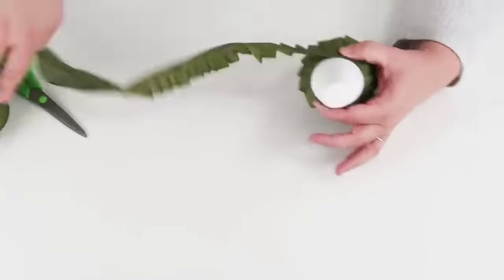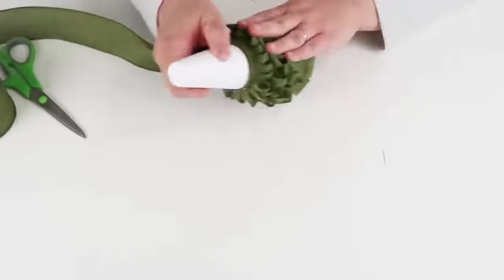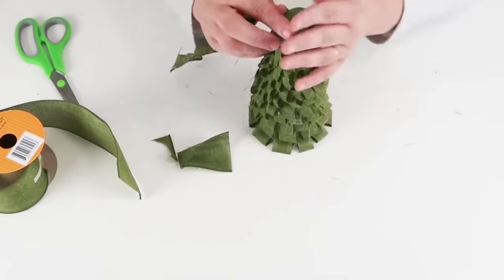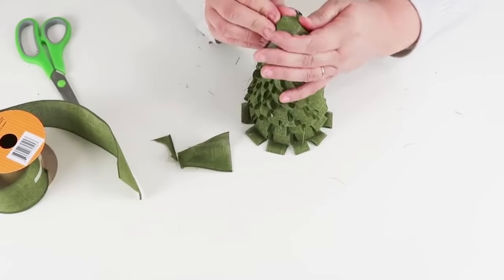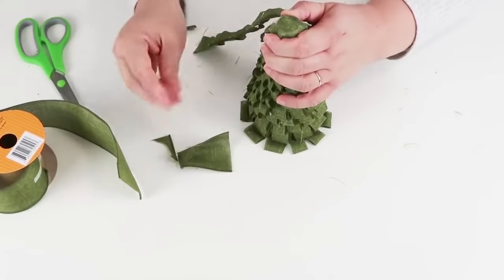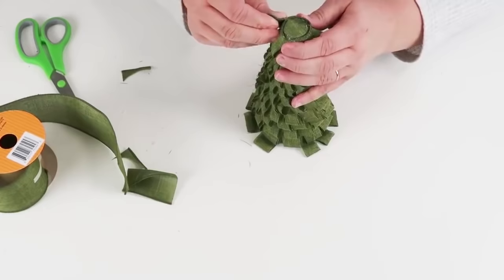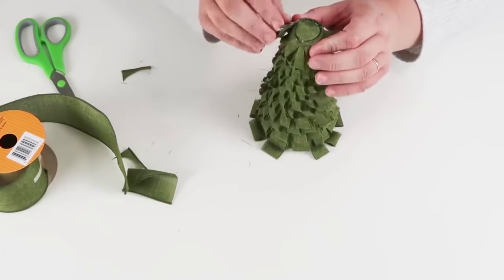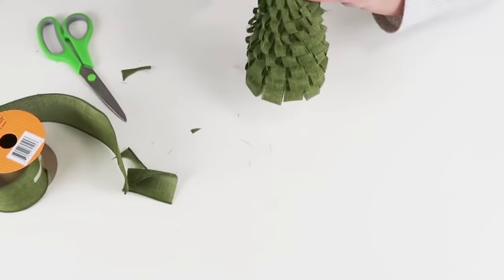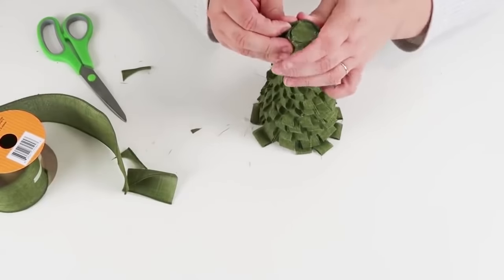As you get toward the top, you'll notice it won't want to cover all the way up, and you want it to look nice and clean. So I took a piece of the ribbon, cut it into a larger circle, put some hot glue, and pulled it all around the side so when I got to the top it would look as clean as possible. Then with those really small cut pieces at the top, I just twisted the very end and glued it down into place — this really makes it look polished.